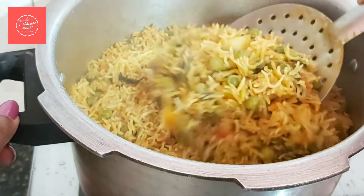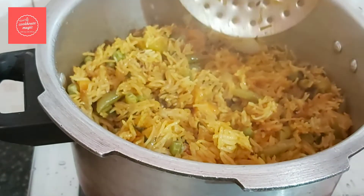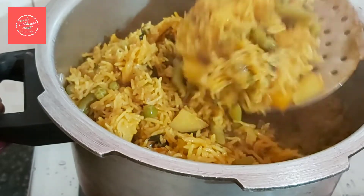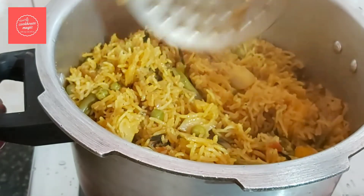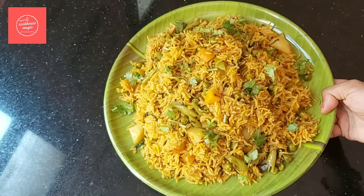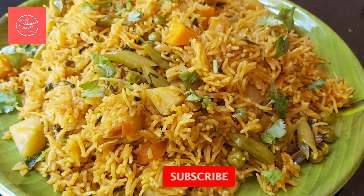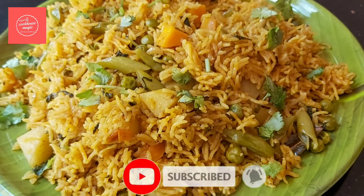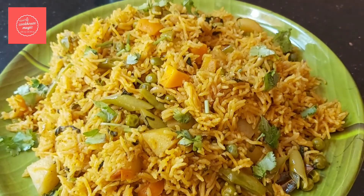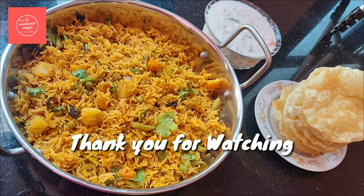Now mix the rice and vegetables together. You can serve it on a plate. It is easy to cook the vegetables. This is a great recipe. Thank you!